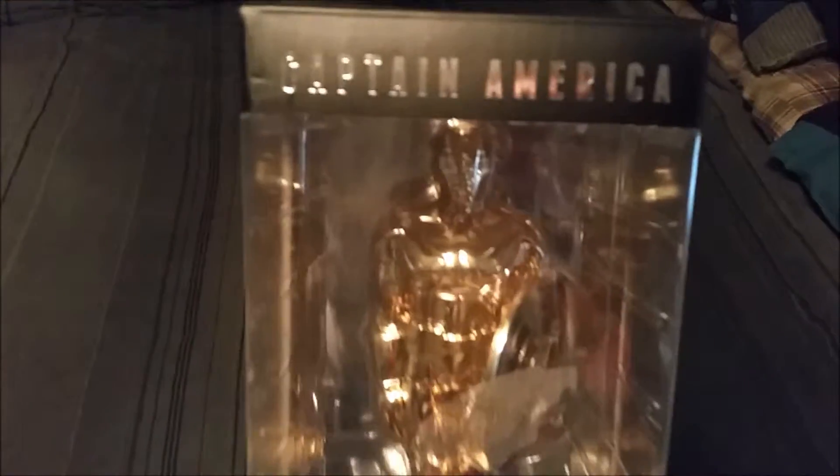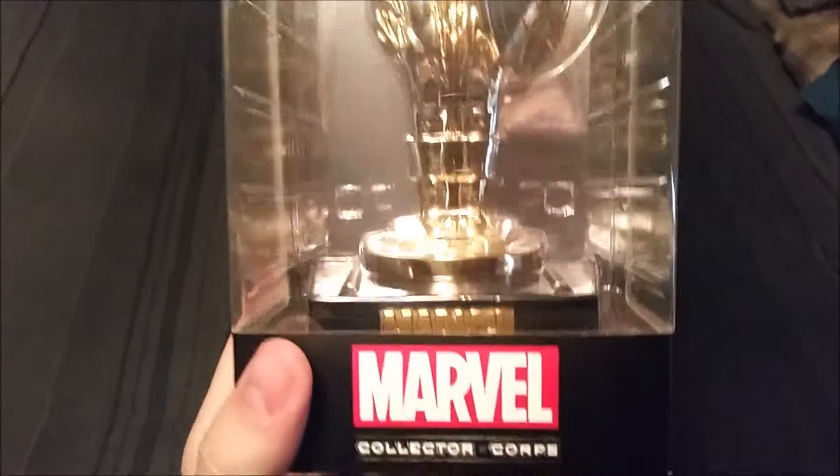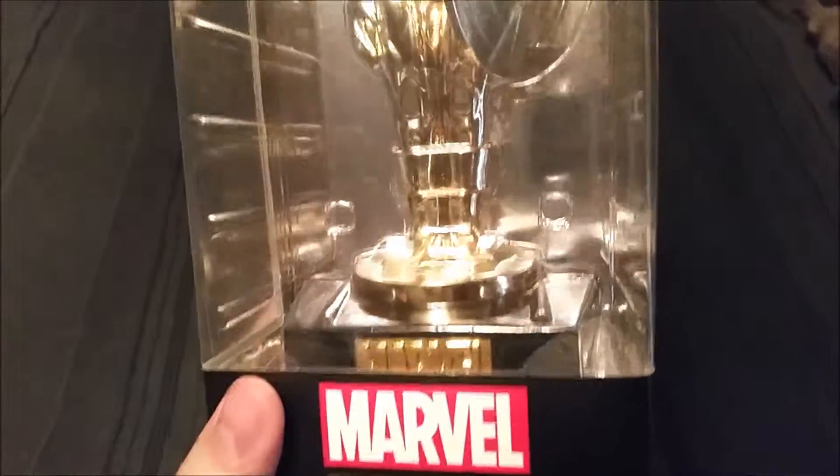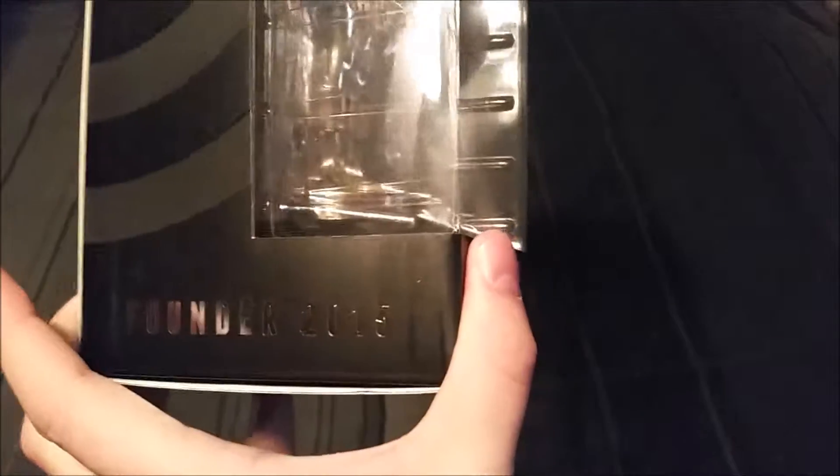Hey guys, Cheesy Poof here, and we're going to be showing off our Collector's Corps special today. This just arrived — the amazing Captain America statue that was promised to any of the Collector's Corps subscribers who bought the entire first year founder package for 2015.